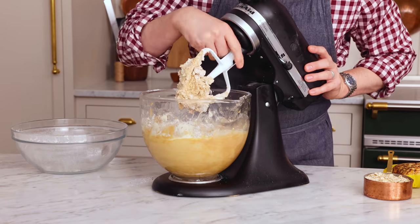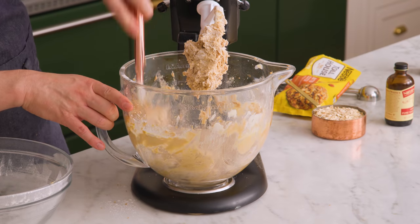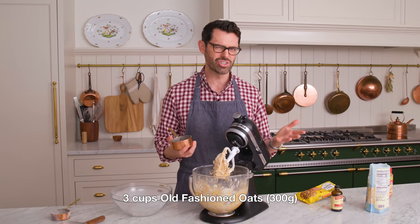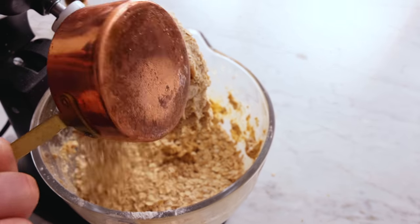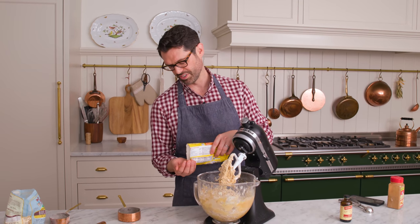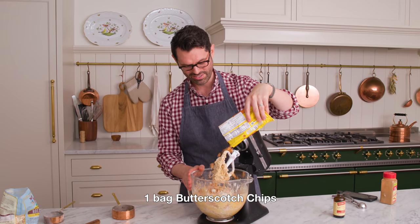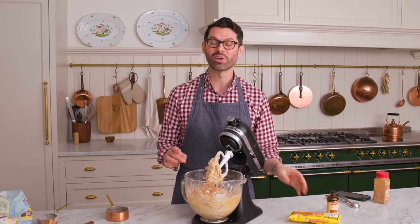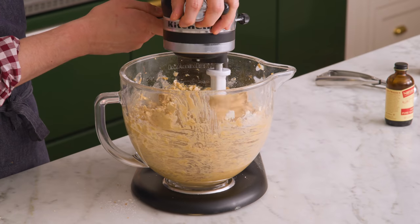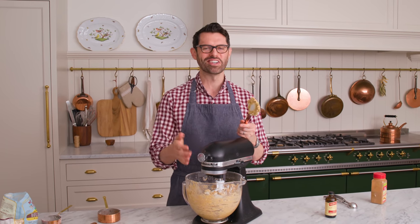The paddle attachment will be used a little bit more — scrape the bowl down. Time for three cups of old-fashioned oats, about 300 grams. I have an 11-ounce package of butterscotch chips; I'm gonna reserve a handful just to pop on top. Add those butterscotch chips right in — love the color. Now we're gonna mix this on low just until it's combined. Just a few seconds is all you need.